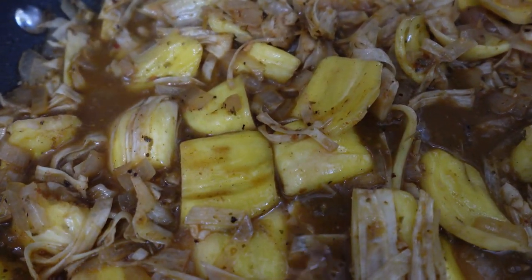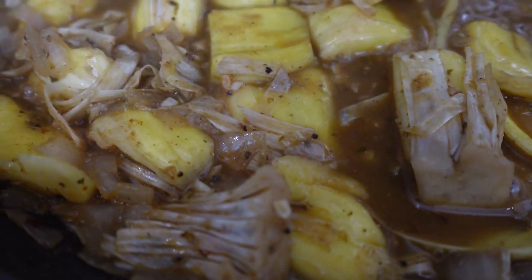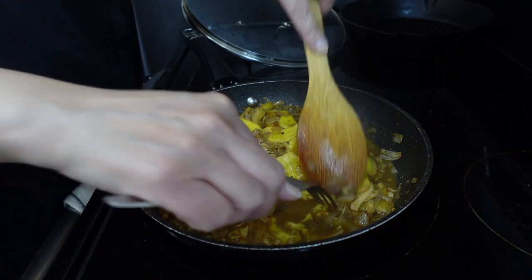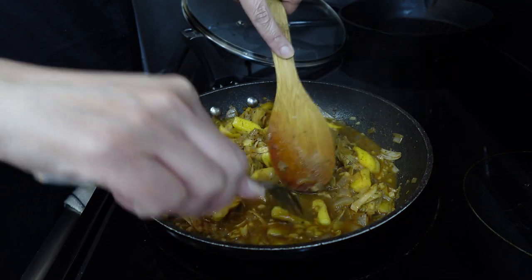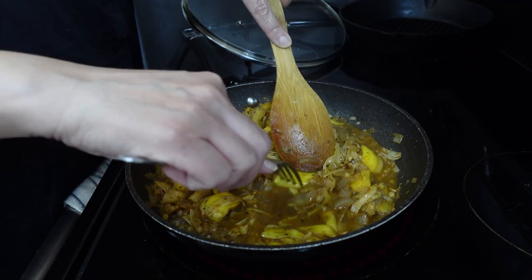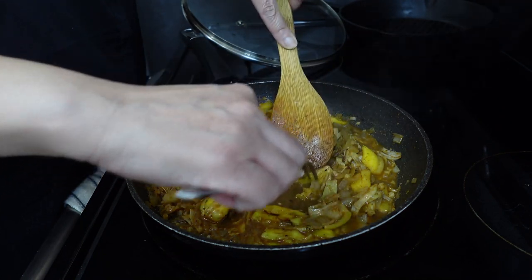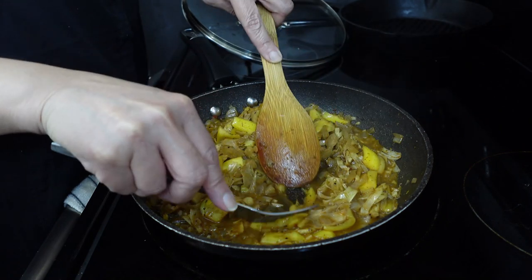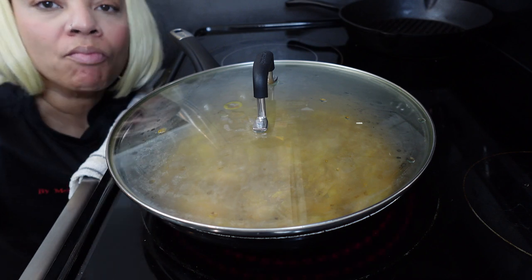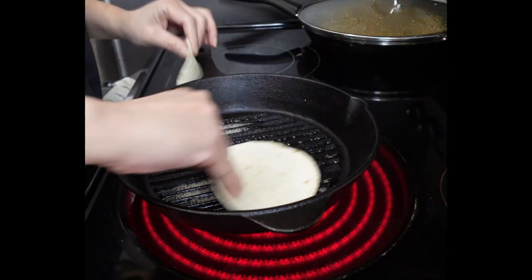This jackfruit has been simmering on low for about 25 minutes — it's smelling absolutely scrumptious. You want this texture to be super soft. Once it reaches a nice soft texture, go in with a fork and pull apart the fruit, exactly as if you were doing pulled pork or pulled chicken. Get the big pieces of jackfruit and just shred them with your fork — you can use two forks as well. Then it's time to taste. If it's delicious, it's time to plate it up; if not, adjust your seasoning.